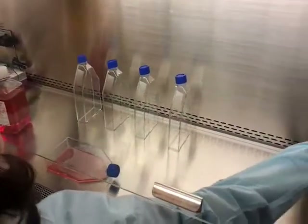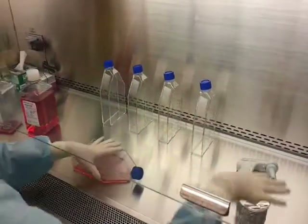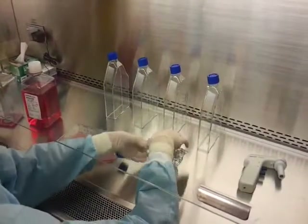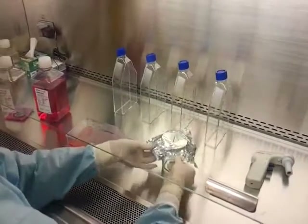Determine the number of new flasks to be made and label with your passage number, cell line, date, and initials. In this scenario, four new flasks will be made.